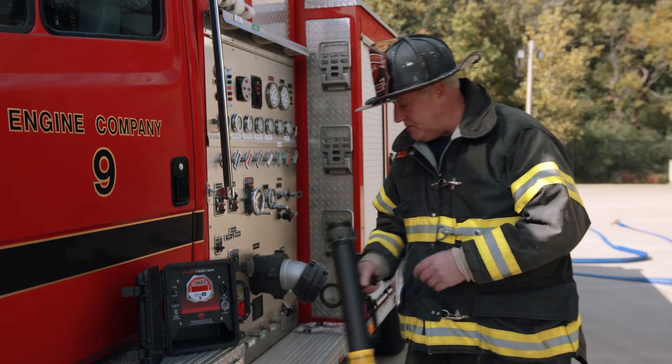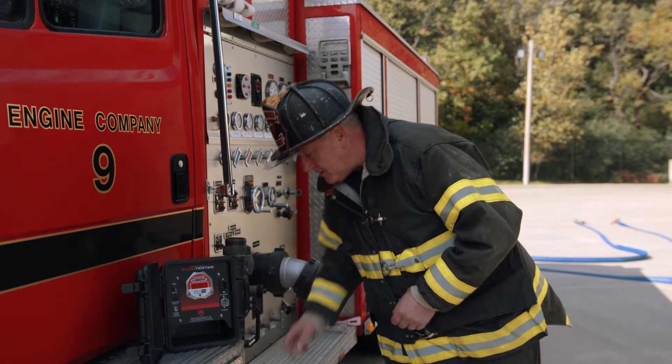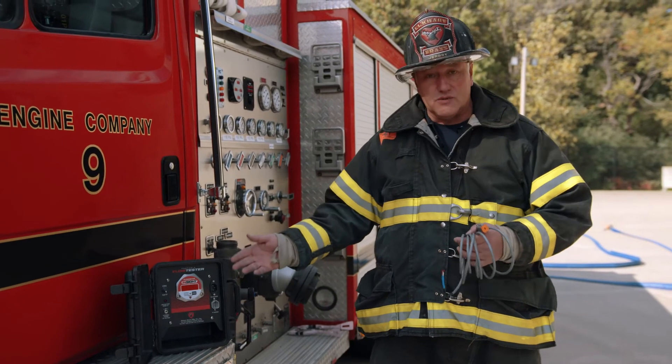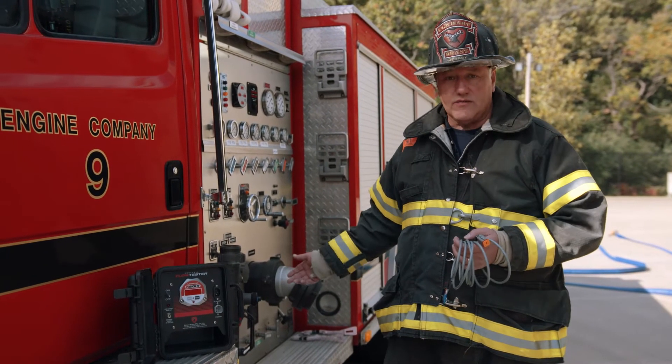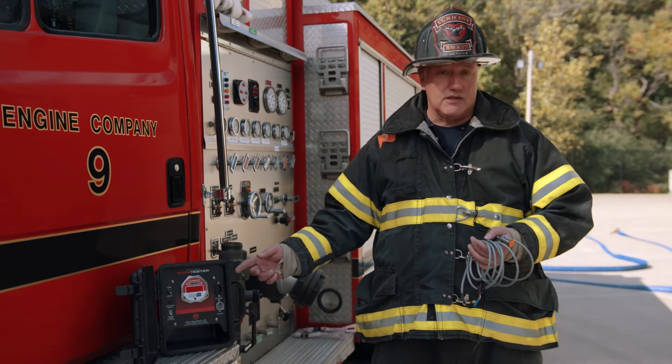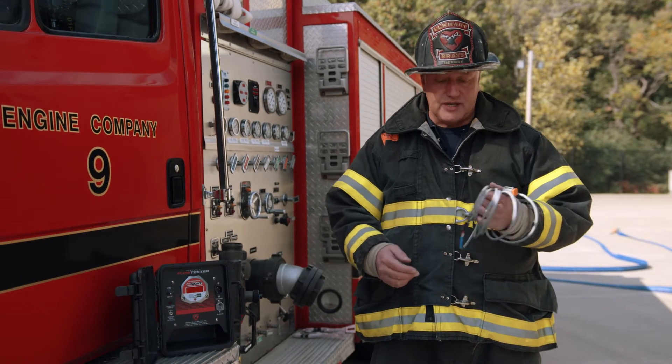There are a couple other components you should be familiar with. The communication cable goes from the tube itself to the box, which gives us a reading. It communicates the velocity or speed of the water going through and converts that back to gallons per minute flowing. Relatively simple setup.